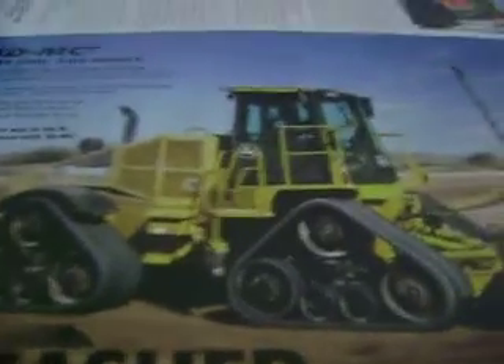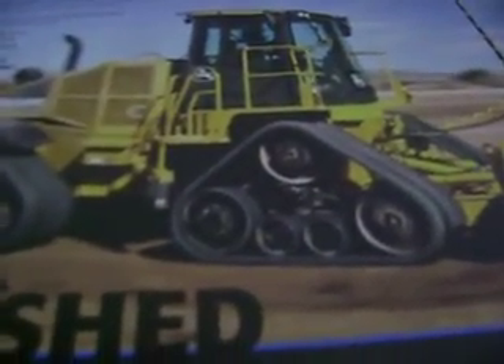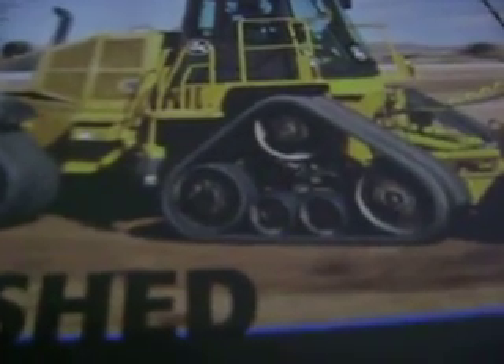If anybody does, comment me. It's from John Deere. Looks kind of cool, actually — like a dozer, but it has each own individual track. That's pretty cool. Looks like it moves fast, the way the picture's done.